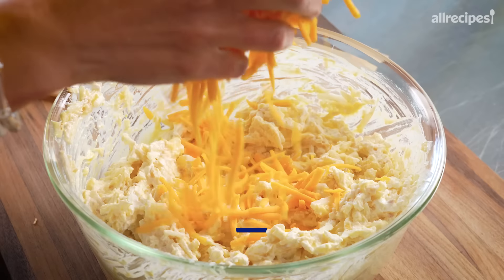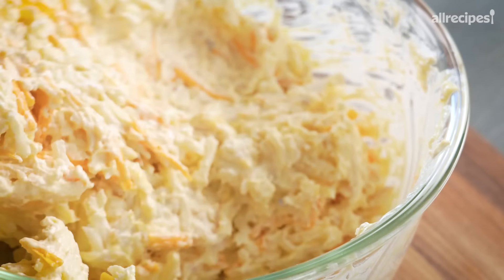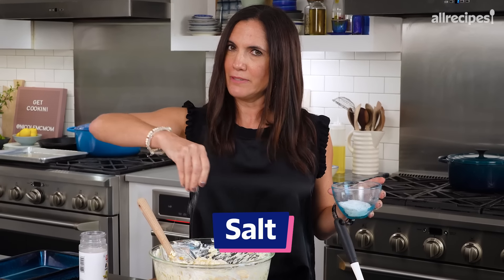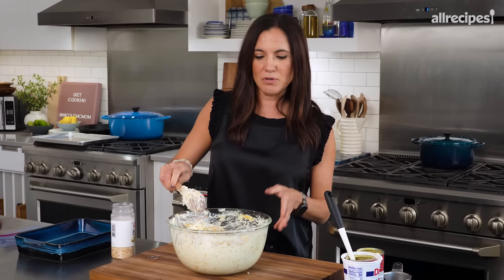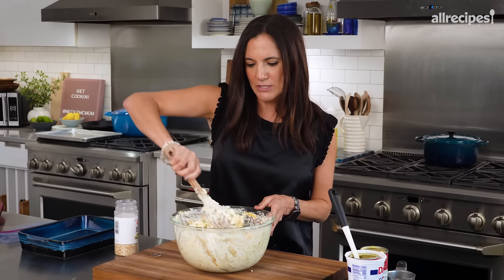I like to mix that up first, and then I add in my cheddar cheese. The recipe doesn't call for much salt, and it definitely won't need much with the soup and the cheese in there. Funeral potatoes is a Midwestern dish that was often found on the after-funeral tables, and while it's enjoyable any time of the year, this is a great side to your holiday meats.